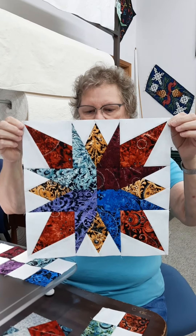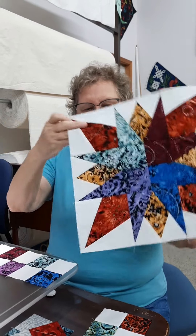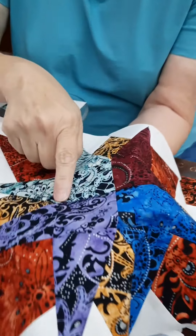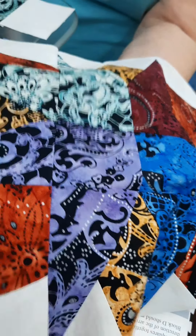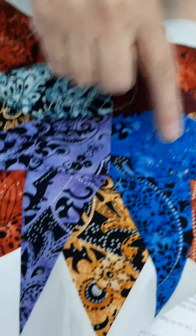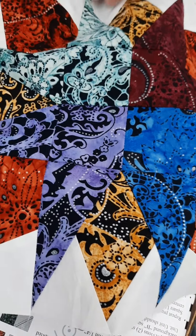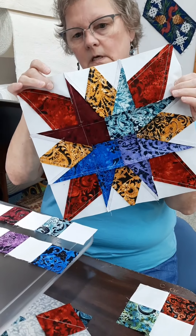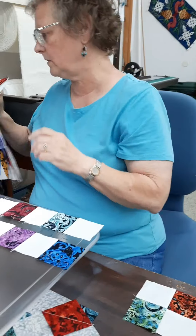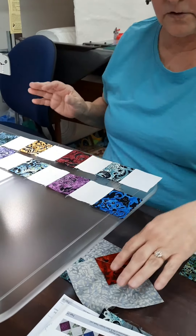Here's our finished block — this will be 12 and a half inches at this point. There are match points where your four patch meets the center of your star point units, so just be careful about that. Otherwise it goes together pretty easy. I took all my papers off before I sewed it together, but again you can do whatever you want on that.